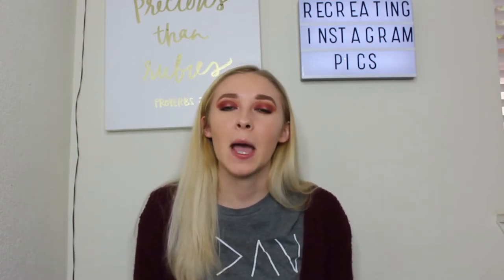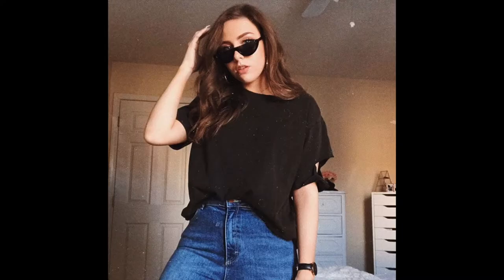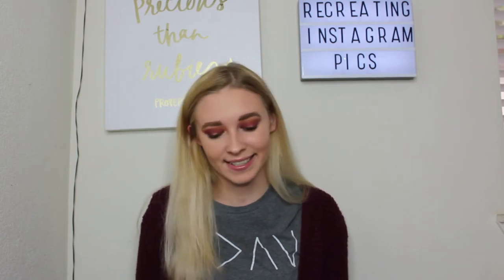The next one I tried to recreate was Emily Bennett — her YouTube name is Emily Grace but her actual name is Emily Bennett. This one was probably the worst out of all of them, just because I don't have a background like hers and I don't have the same sunglasses, so it was really hard to do. I would rate the Emily Bennett one about a 4 out of 10.